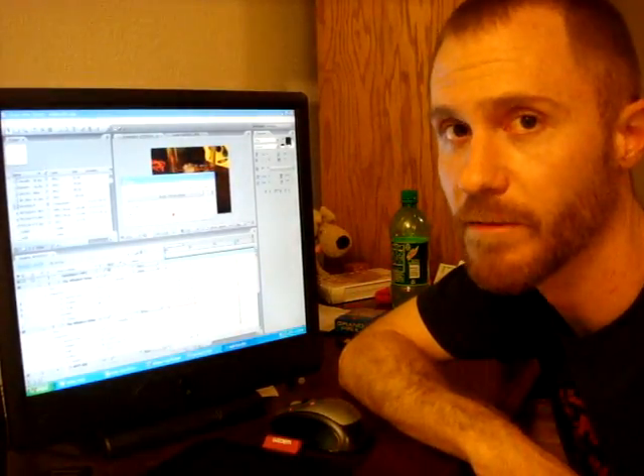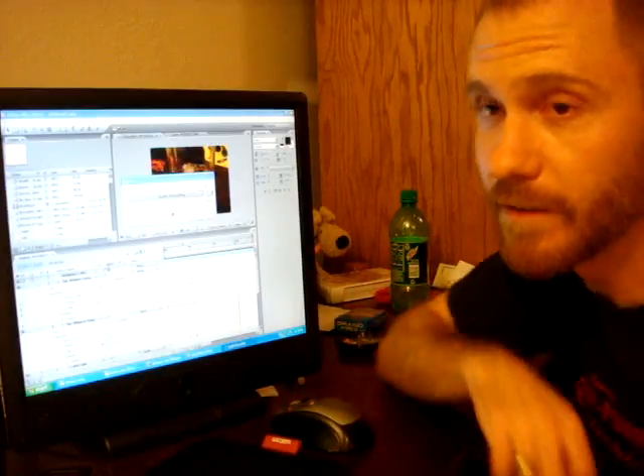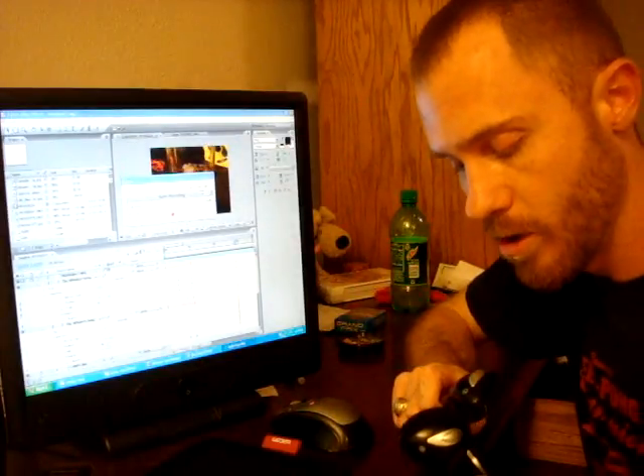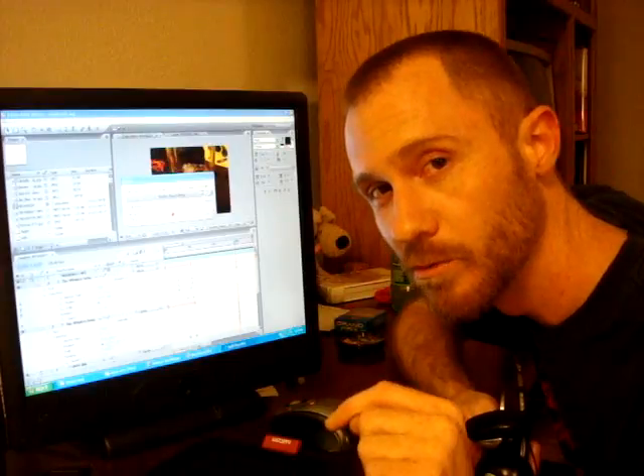Hey y'all, you ever needed a microphone and didn't have one on hand? Well, you did if you had a pair of headphones. That's right — all you do is plug any pair of headphones into any microphone jack,